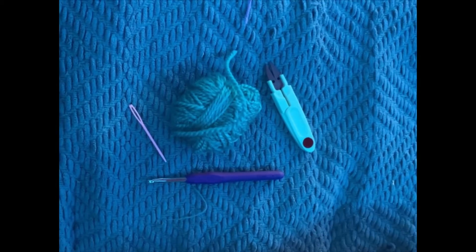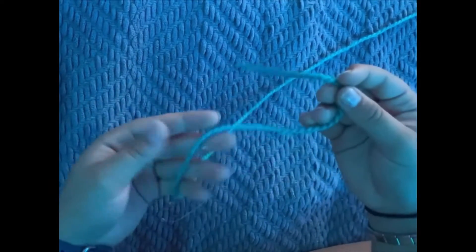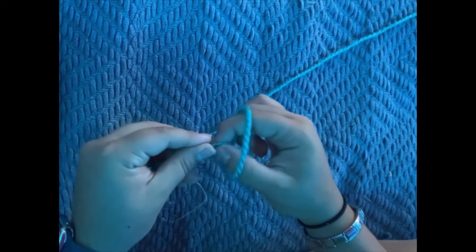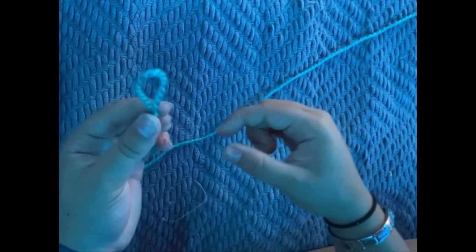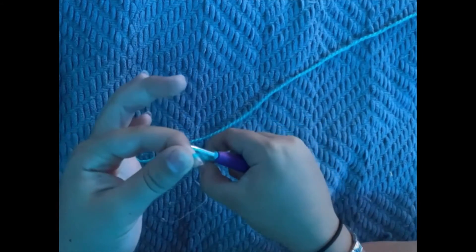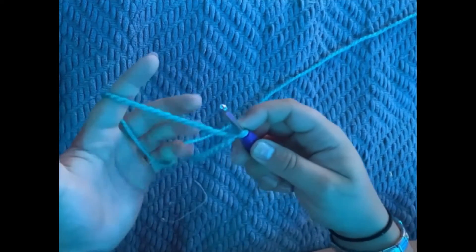First we're going to start off with a chain. To make the first loop, we're going to get two pieces of the string — it's all attached. We're going to make a loop by twisting it, putting your thumb in, and then grabbing either end and pulling tight. You should have a little loop there, and if you get your hook and put it in the loop and pull the string, you have your first loop.